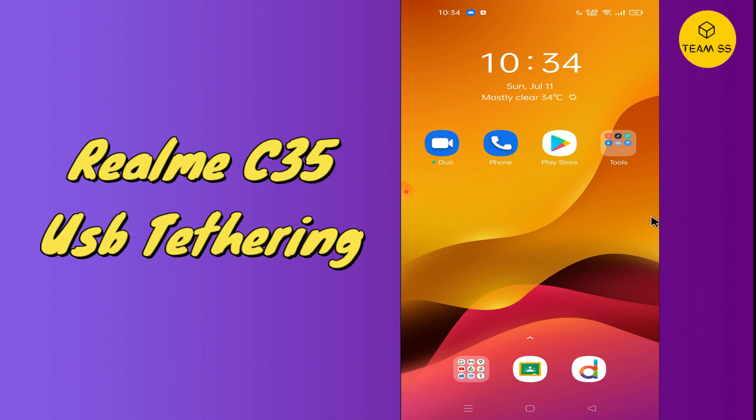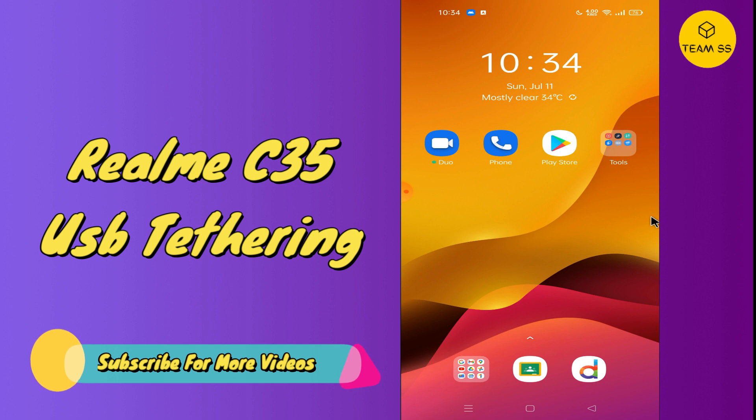If in your device Realme C35 you want to enable the USB tethering option, you can do this by the method that I'm showing in this video. So follow the steps in the complete video and learn how you can enable the USB tethering in your device Realme C35 — just watch it.